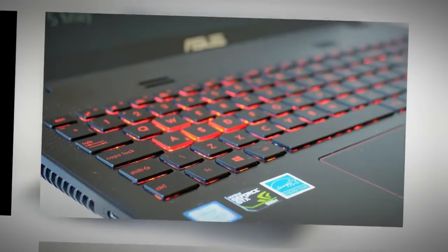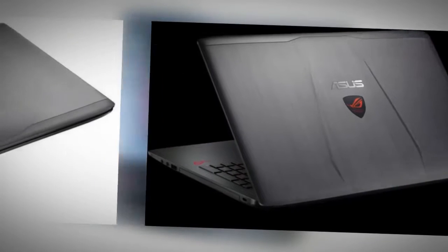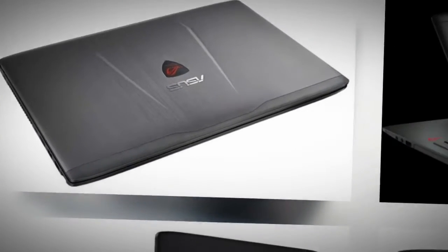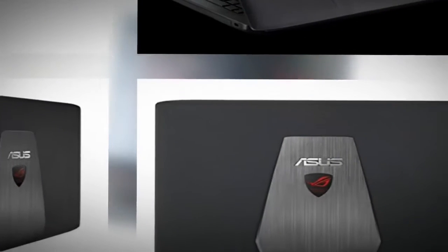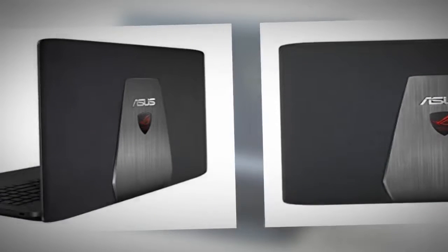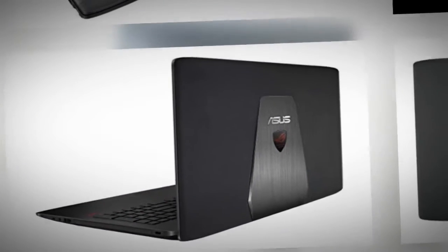The keyboard inherits the same layout we've seen on Asus's mainstream 15-inchers for a while, which unfortunately includes a cramped right side with narrower directional keys and numpad section. There's also that power key in the top right corner, but I'm not even going to complain about it since you'll get used to it after a while.